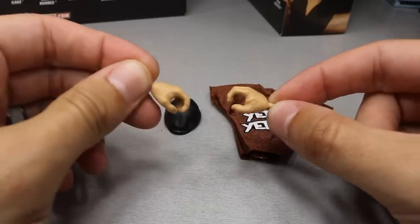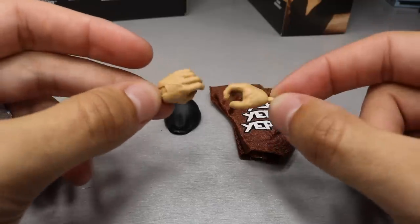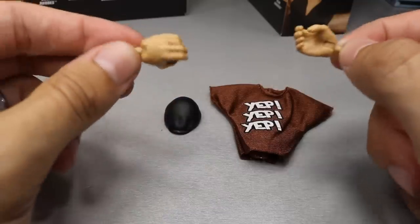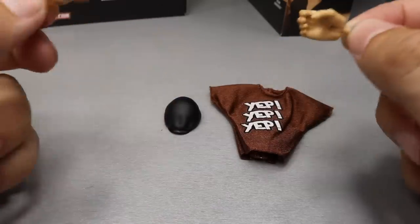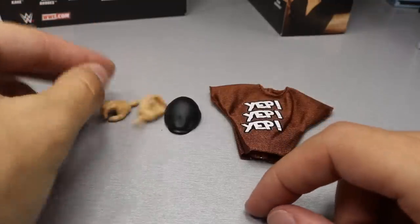Every time I see these interchangeable hands, it makes me so super excited. I just love this. I can't wait to use different figures. You get more accurate fisted and open hands. You can actually pick up weapons and stuff way easier now, so this is such a big help with these interchangeable hands.